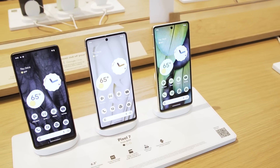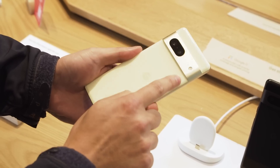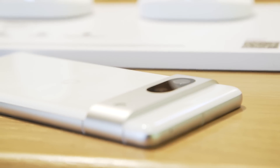Let's start off with the standard Pixel 7, which is available in lemongrass, black, and white. As you can see, Google has integrated the camera bar directly into the frame of the phone, which is a really nice touch and hopefully should add a little bit of durability.